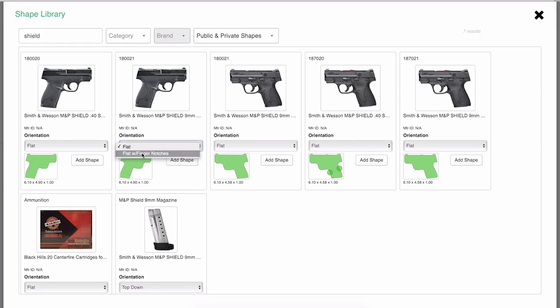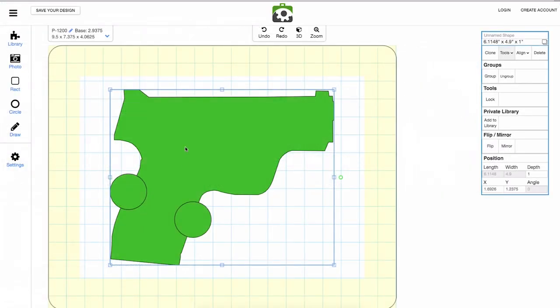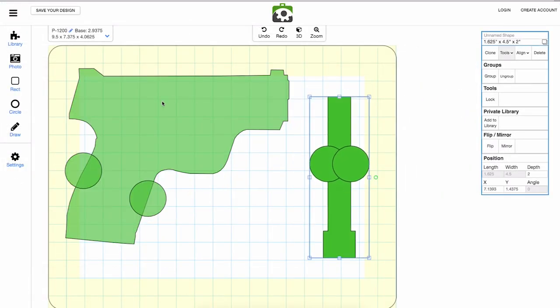One cool thing about these is you can actually add finger notches, which make it much easier to remove your item. Add in your magazines and ammo and you're good to go.